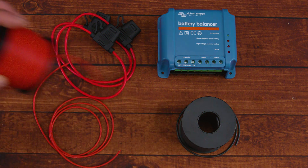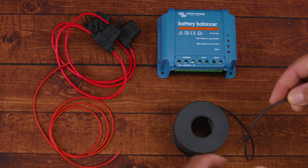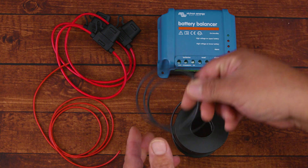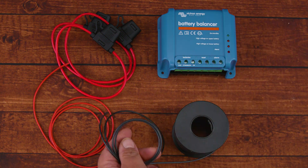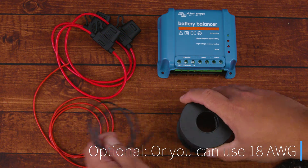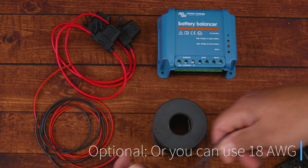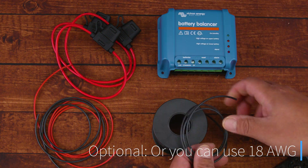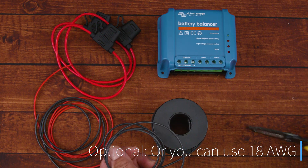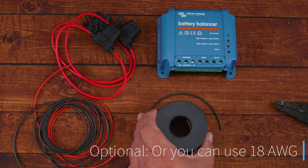Now we're ready for the install. We'll create the wires to connect the Victron Battery Balancer to our battery, and we'll place inline fuses on the wire ends. According to the manufacturer, we should use 0.75 millimeter wire thickness gauge, which is 19 gauge. That gauge is sufficient because the Victron Battery Balancer has a maximum current draw of only one amp.